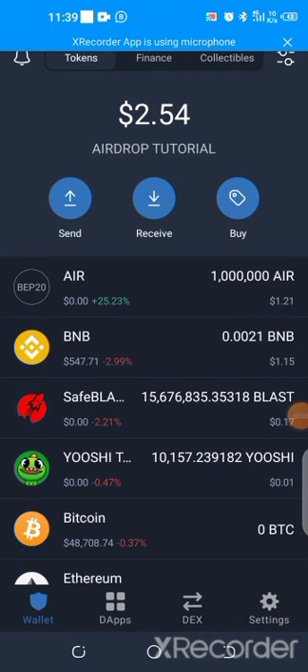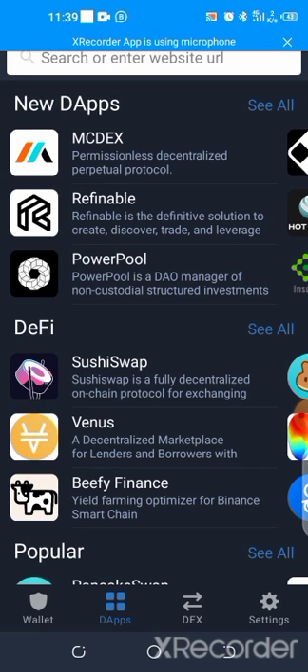Hello guys, quick one here. I'll be explaining how to migrate your Save Moon from version one to version two — very easy. Once you log into your wallet, whichever one you're using — MetaMask, Trust Wallet, SafePal, Save Moon wallet — you go to your dApps, the decentralized browser, or you go to your browser.